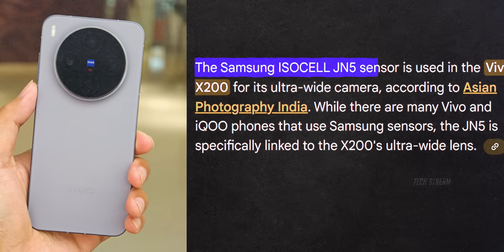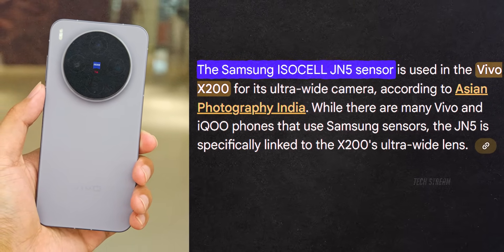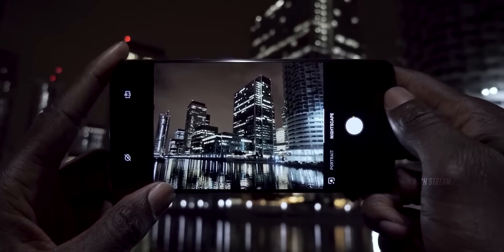But here is where it gets interesting. Vivo uses the same Samsung JN5 sensor in their telephoto and gets fantastic results. Maybe OnePlus knows something we don't — maybe sensor size isn't everything when you have killer image processing.